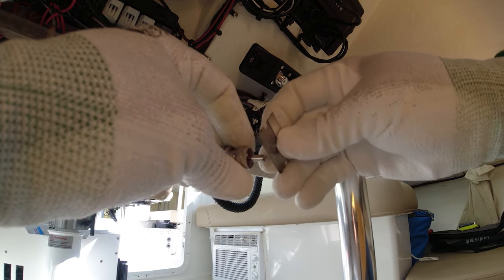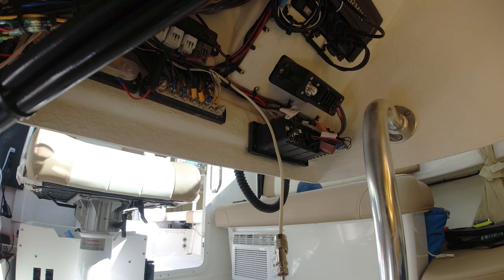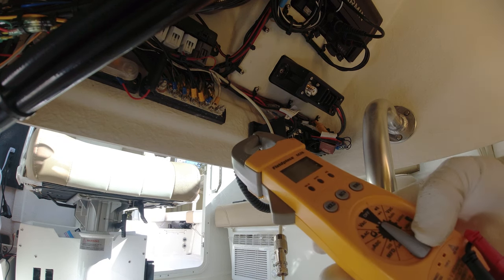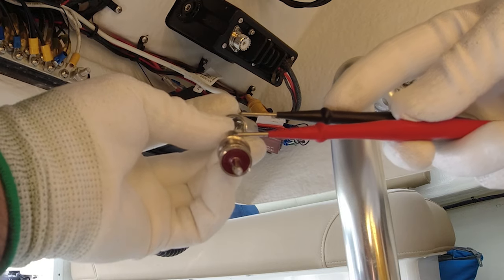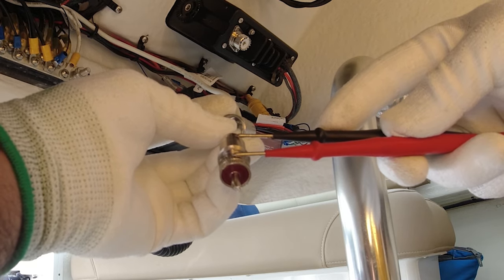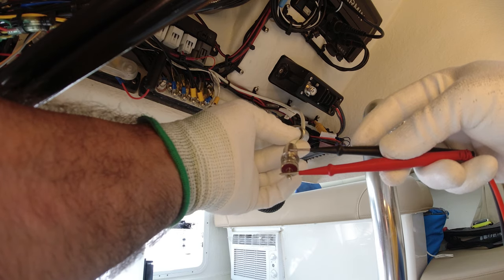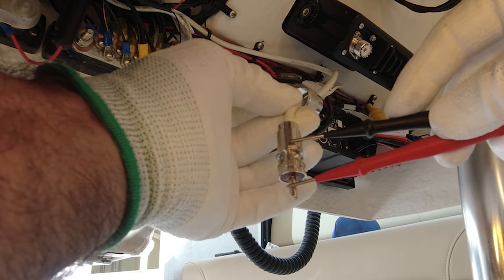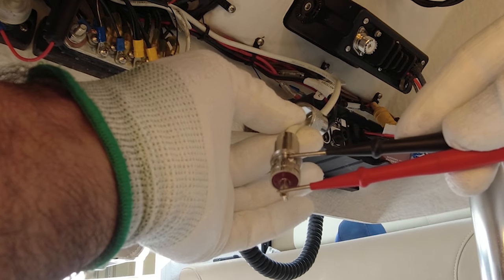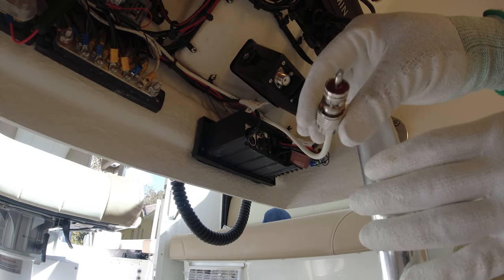Now we're just going to remove any excess solder so the plug has good contact. Something very important before I plug in the radio — get the multimeter. You see right here, this is one solid piece so you're going to have continuity from here to here, so we're going to test that. You see there's no continuity here, which is perfect — it's not interacting with the main plug. So we did a good connection here and now I can connect the VHF.